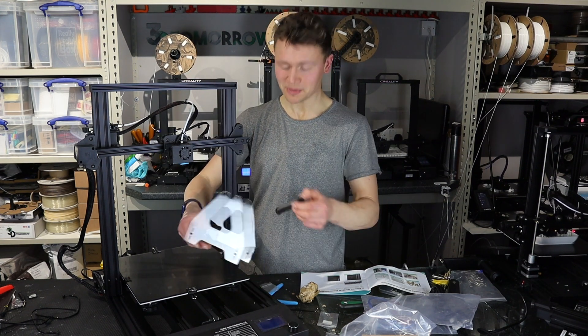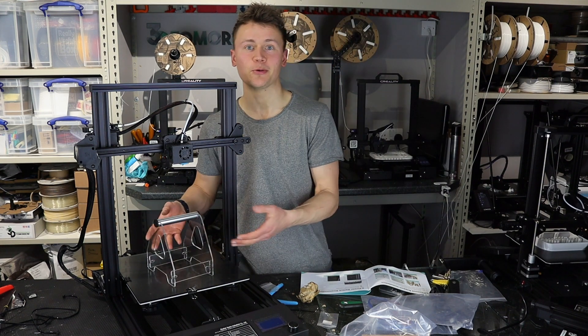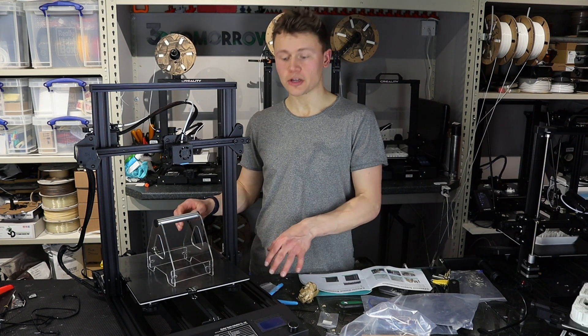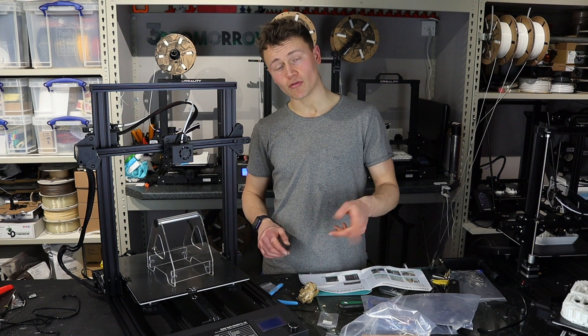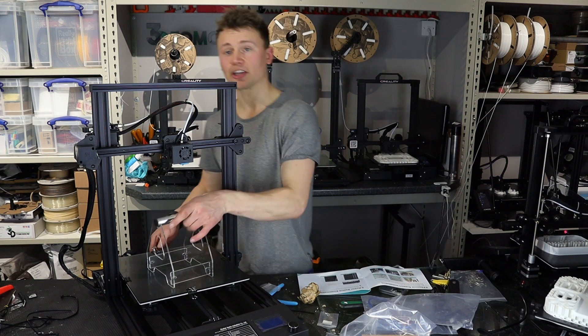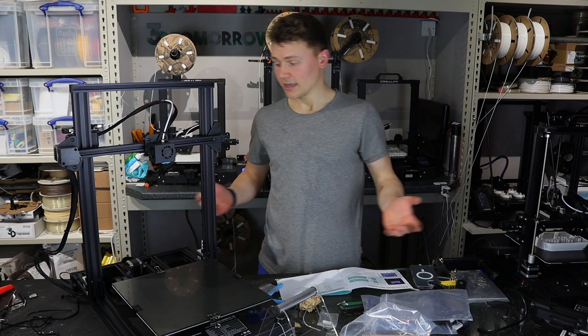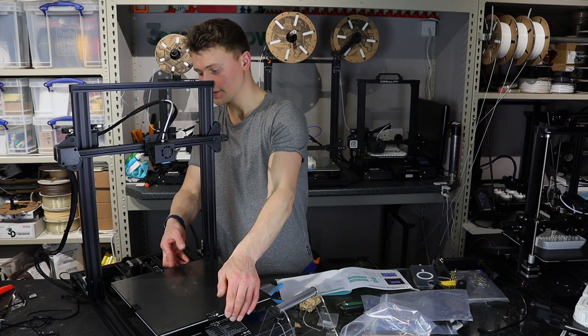The spool holder took twice as long to assemble as the printer did, but there you go. Like with most printers, you have to check the little red switch on the side of the power supply at the back, just to make sure it's at the correct voltage for your area. In the UK that's 230 volts, and that's it — we are ready to turn the printer on.